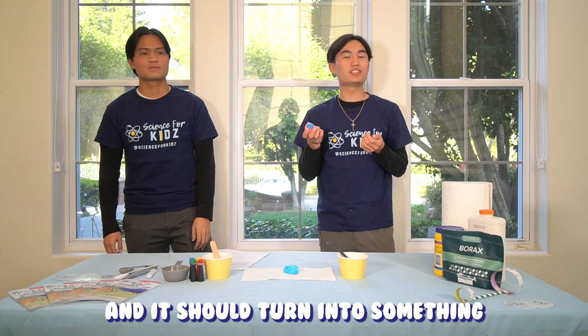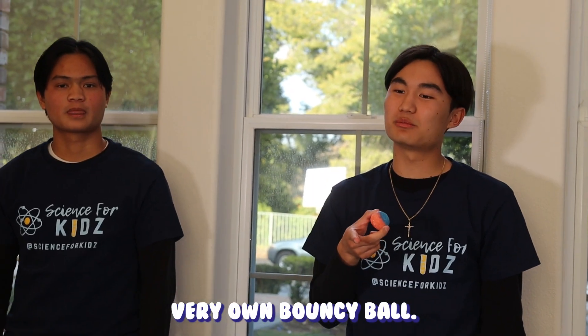Let your ball dry and it should turn into something like this. Finally, have fun with your very own bouncy ball.